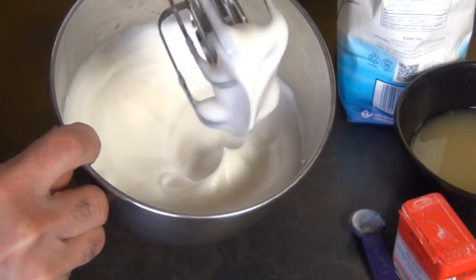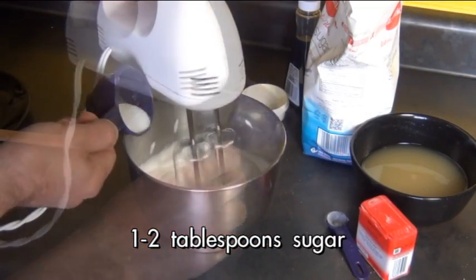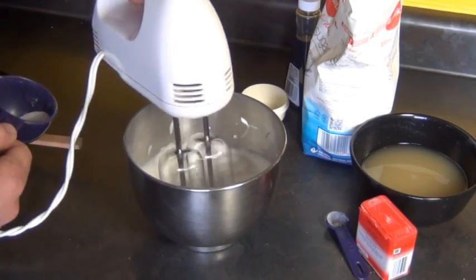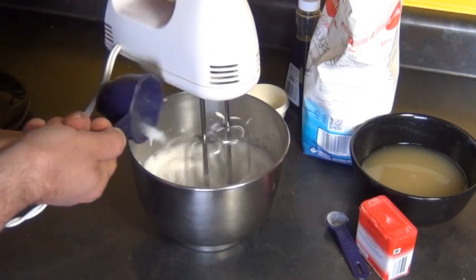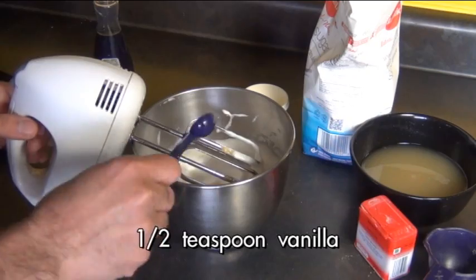At this point you can start sweetening it, and the best thing to use is just plain old granulated sugar. Some people like to pulse it in a grinder to make it finer, but if you add it in slowly — say a teaspoon at a time — that's not necessary, it'll dissolve beautifully. Then finally you can finish it off with some vanilla extract.